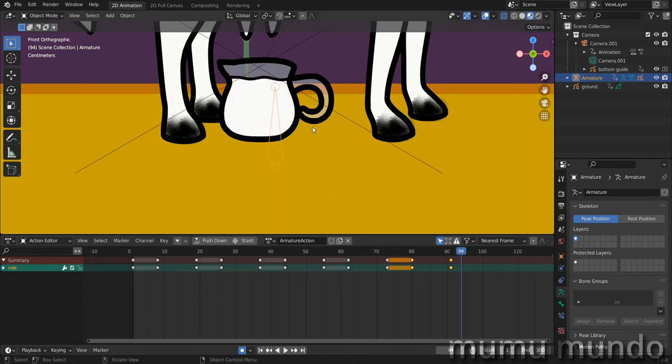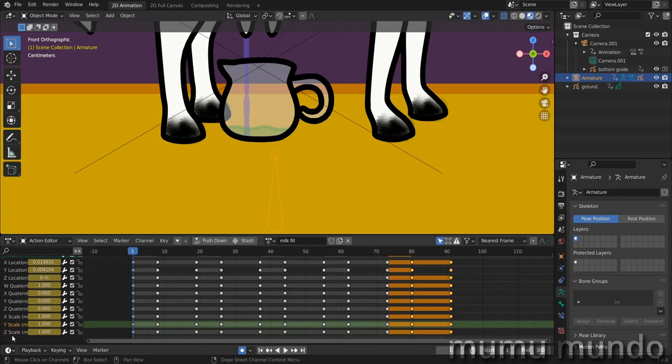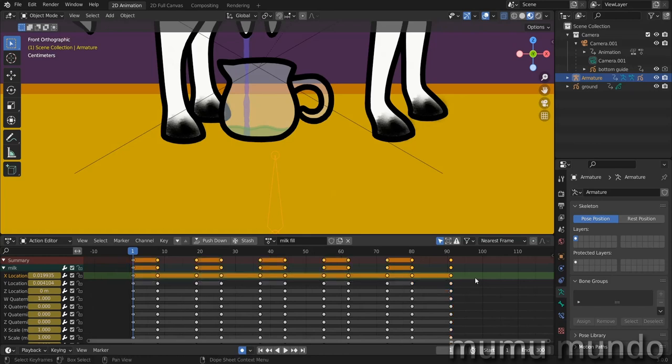Our right-to-left animation is gone because our new action has overwritten the other action. Let's rename this action 'milk fill'. The issue is that the X location keyframes in this action are preventing the X location keyframes from the other NLA action from working. We just need to select those X location frames in this action and delete them with X, D.